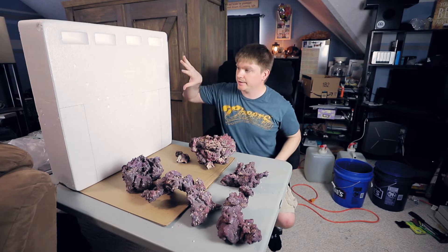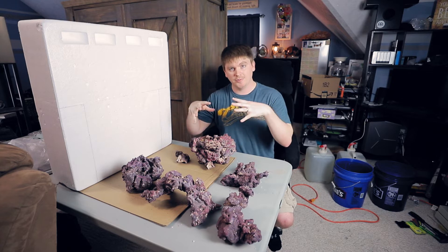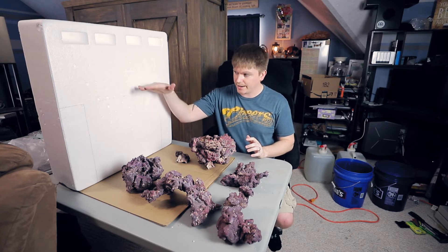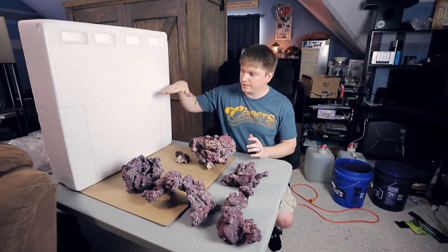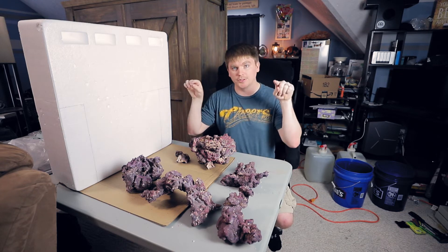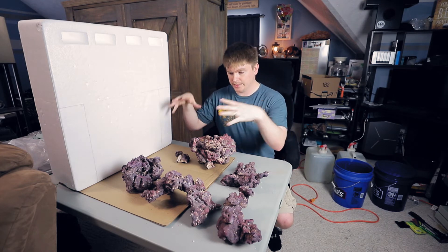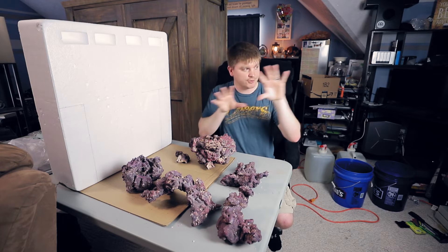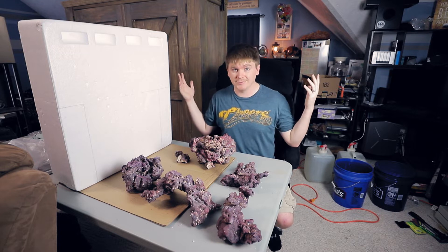I drew on this board to use as the tank setup so I can build the rocks on it and see how tall I can go. This isn't the exact tank dimensions — I put how tall I wanted to go because the return valves are basically right above the line I drew. So I'm going to build the rocks here, glue certain pieces together, then transfer them to the tank. Then add the sand, put the water back in, and start cycling.